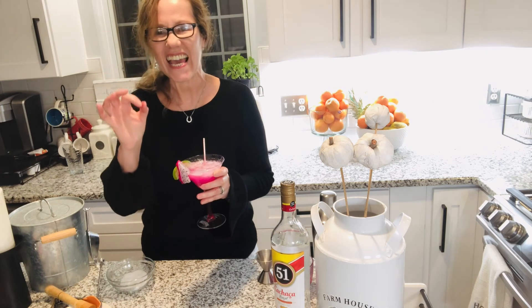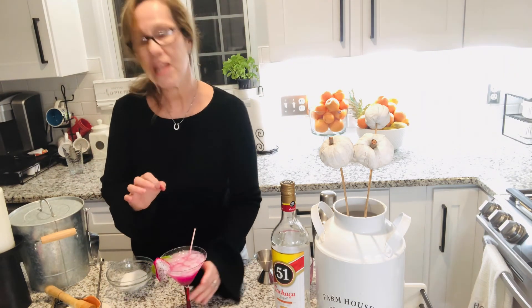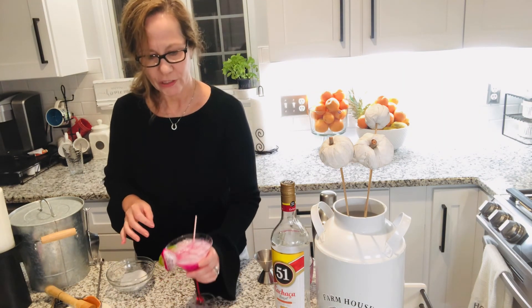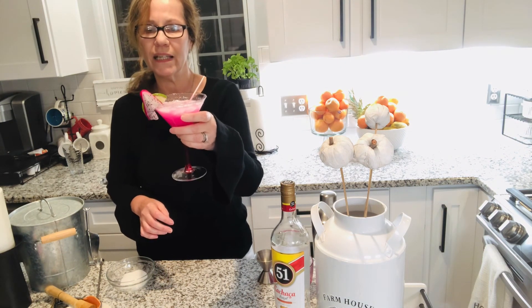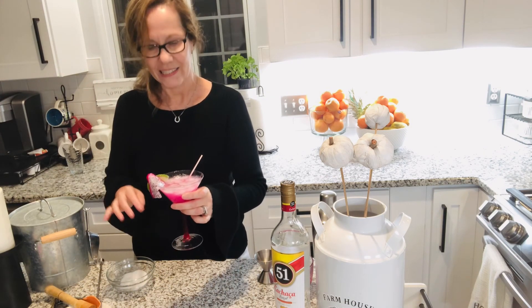This is delicious! You will love it, it's really really good. I hope you enjoyed, and thanks for watching. Let me enjoy this beautiful, amazing drink. Goodnight people, bye bye, see you next time!